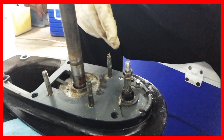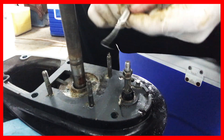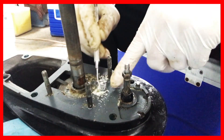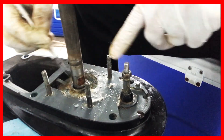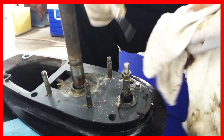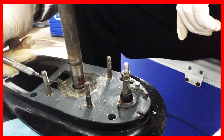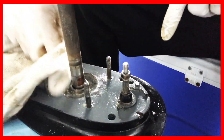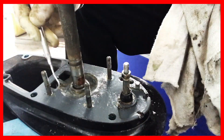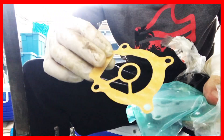You can use some sort of scraper to remove this. It comes off easily anyway. With this plate, this one you have to remove it.